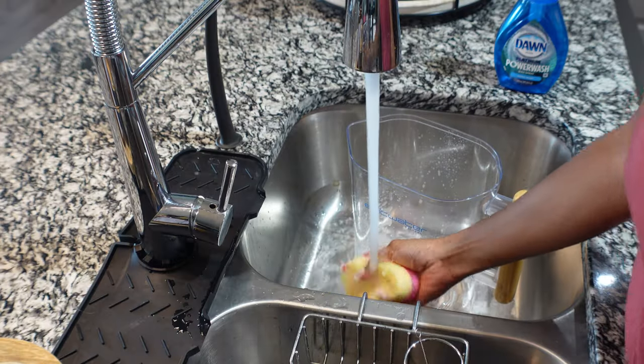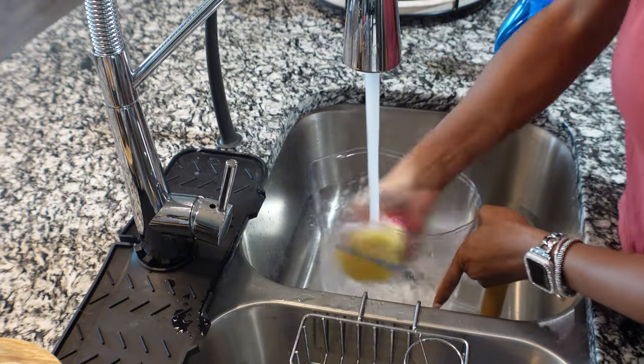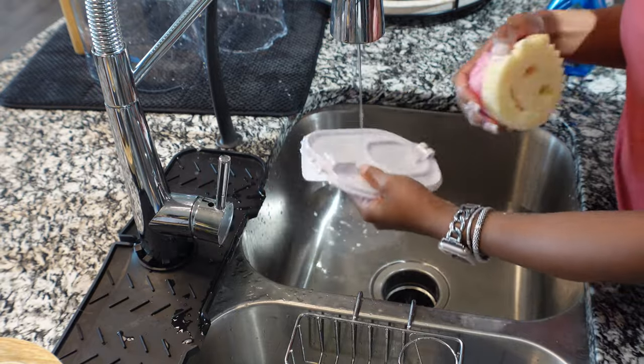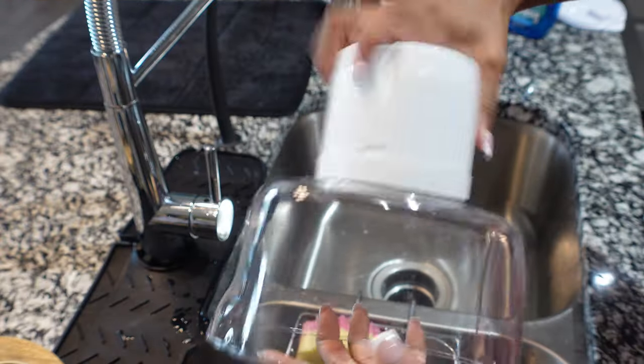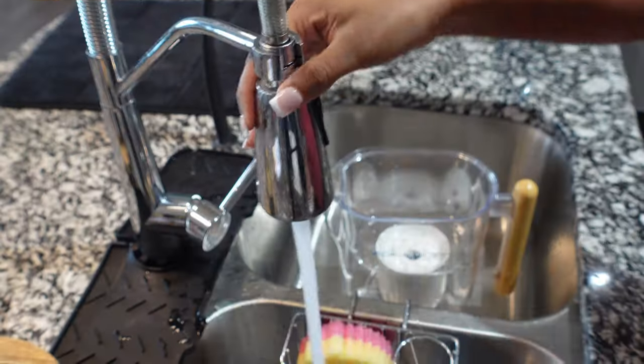Hand wash the pitcher and the dispenser and rinse really well with mild detergent. Refrain from soaking the lid underwater — there is a digital timer on there and you do not want to mess up that timer. All I did was spray a little bit of water on it and clean it really well.